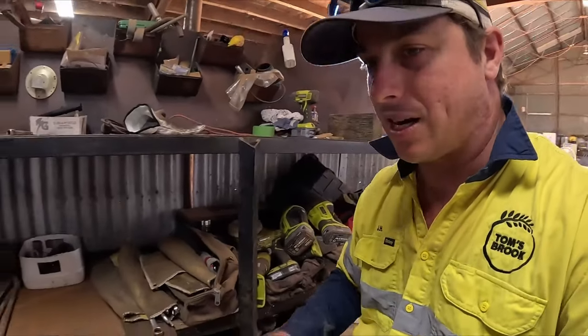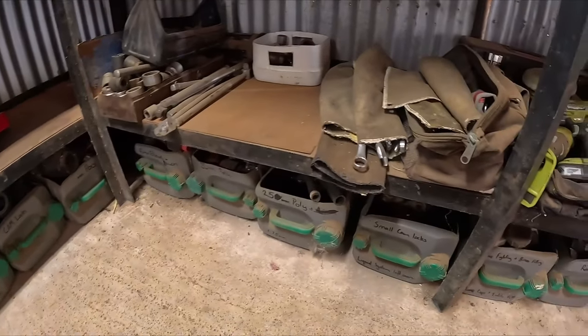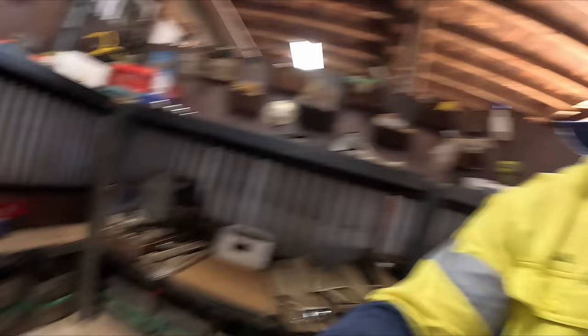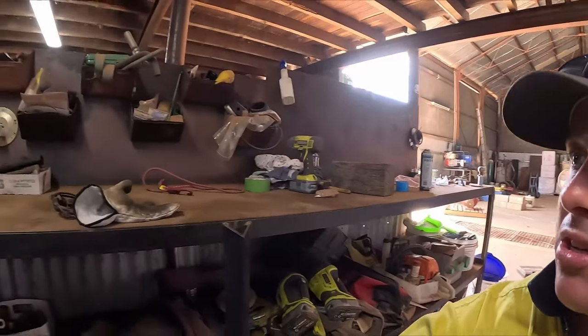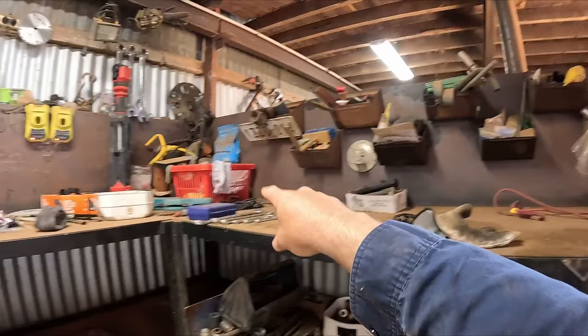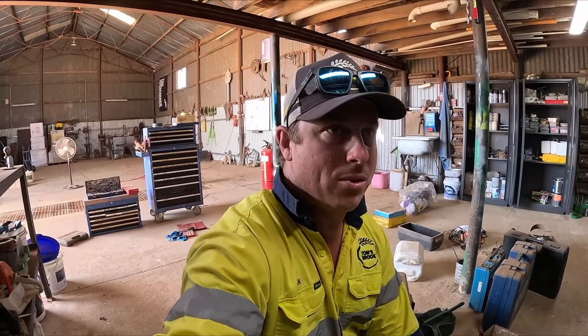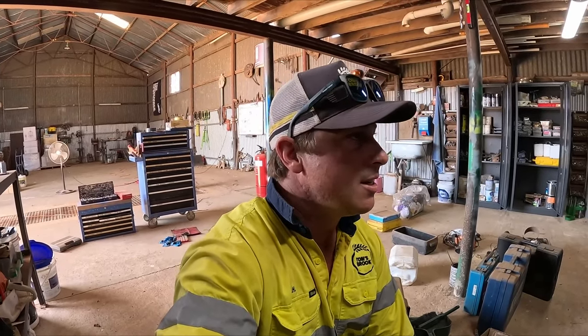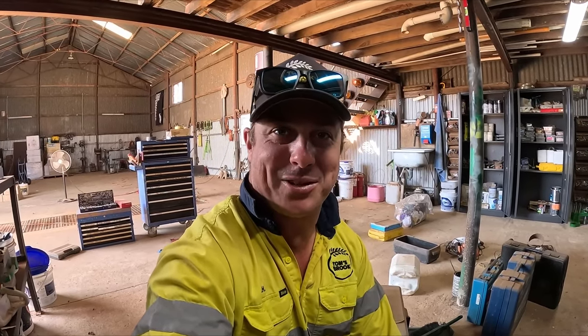The next thing I probably need to do is go under here and sort these out because some of them are overflowing and it's a bit of a messy nightmare. Once all that's done I've got the top of the bench to do. These buckets — we just keep throwing all that crap into them, and any loose bolts we just throw over there when we clean up. It's time to bite the bullet and actually clean it properly. Let's hope this truck rocks up soon so I can stop doing this job.